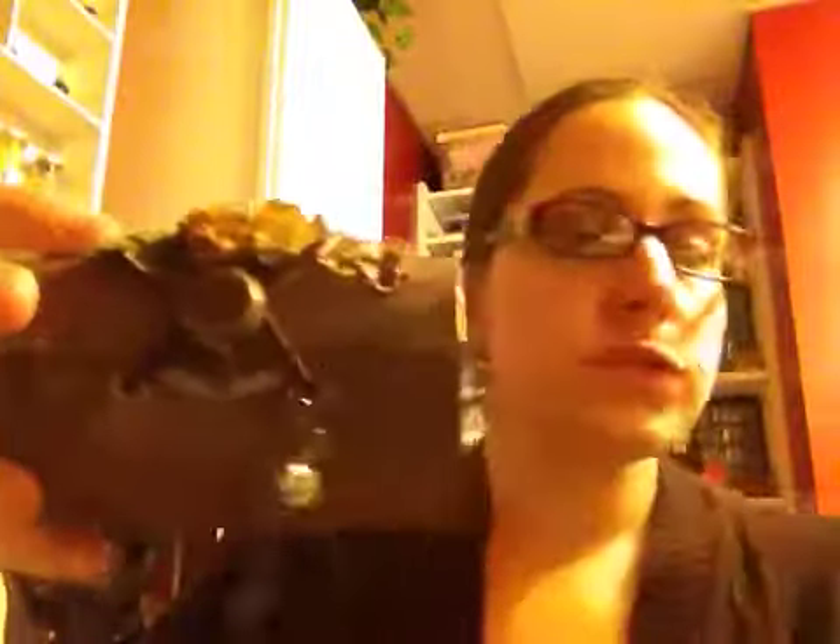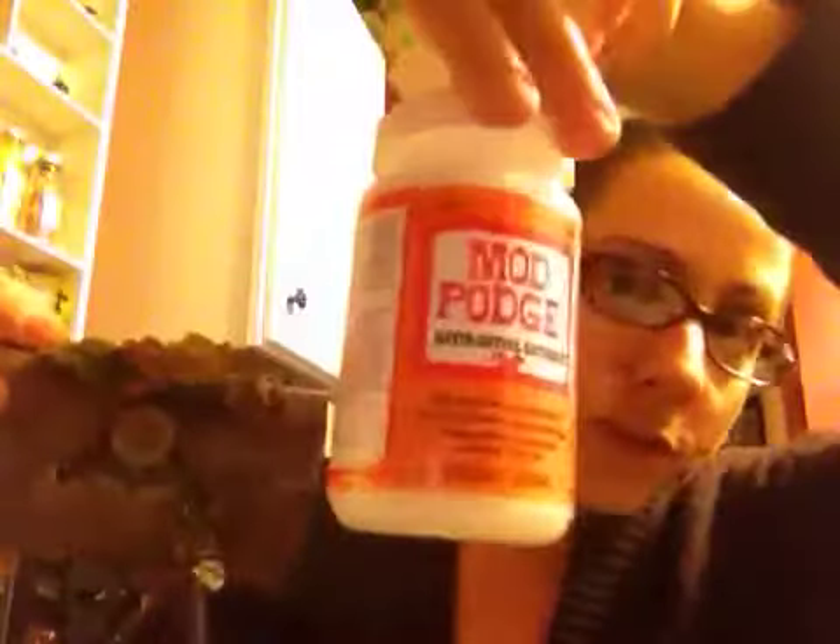I am new to the Mod Podge world, so I made a few mistakes. And I'm actually going to point them out because I like them. These are some wrinkles that I got in the paper, which I actually think adds to the project. I think it makes it look old, worn — like somebody actually used this and loved it. So I thought it turned out pretty good, even though I knew there were mistakes.